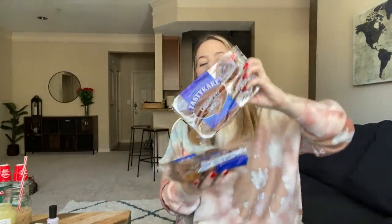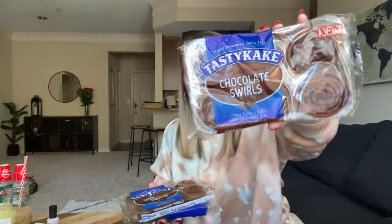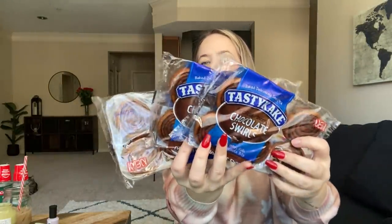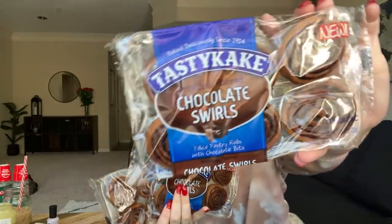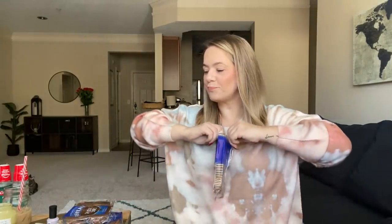They have chocolatey swirl Tastykakes! You know I had to get them because Kamen loves him some chocolate. I grabbed three of these — look at these, just a dollar. I'm about to eat one because this will go so good with the iced coffee I have going on right now. There's chocolate in there y'all.